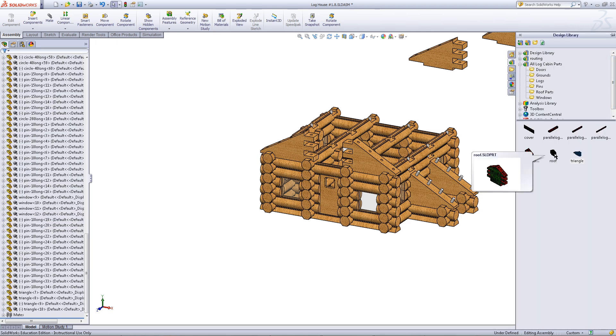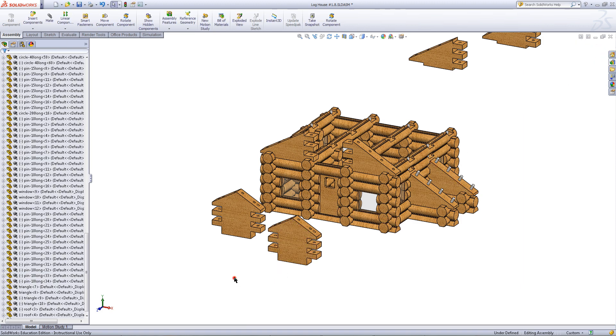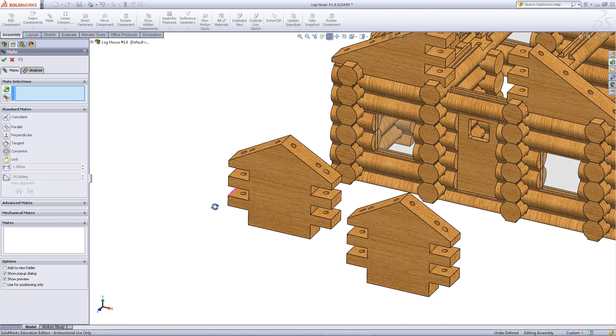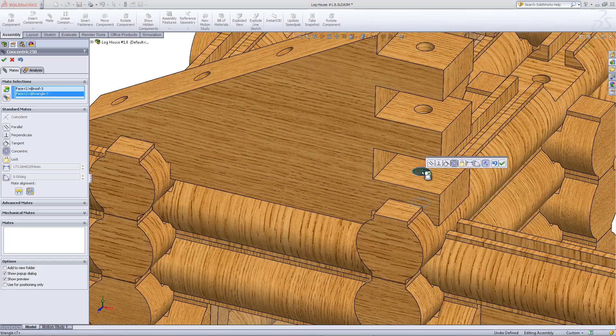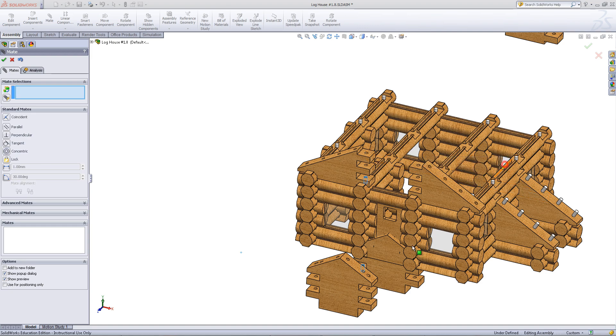In the design library, insert the part titled roof. Click on Mate, then mate this face of the roof part to this face of the triangle part. Click OK to insert this mate.